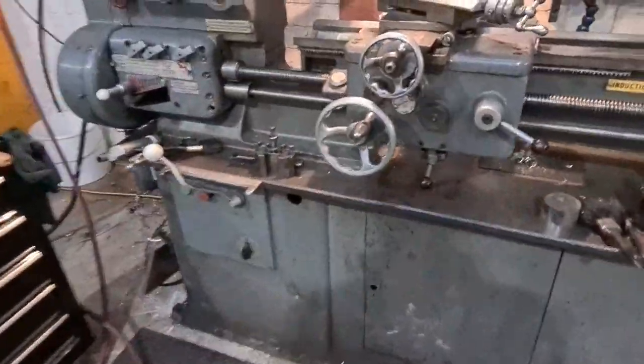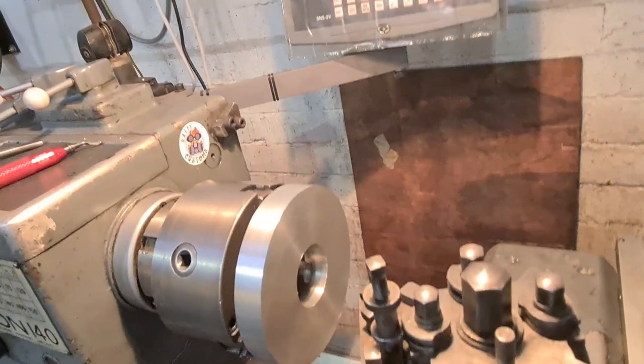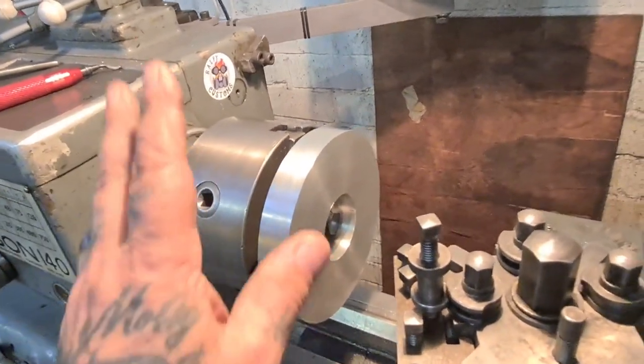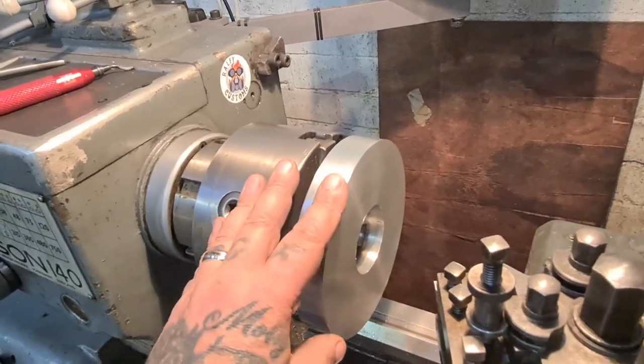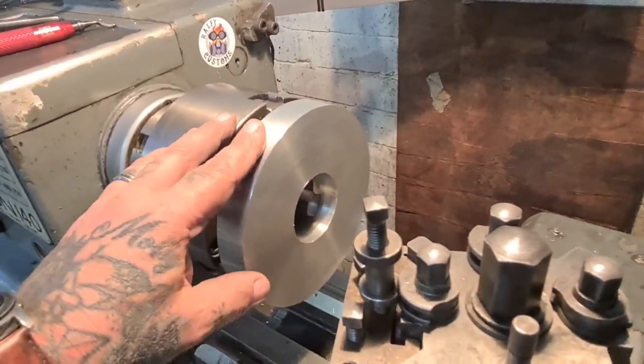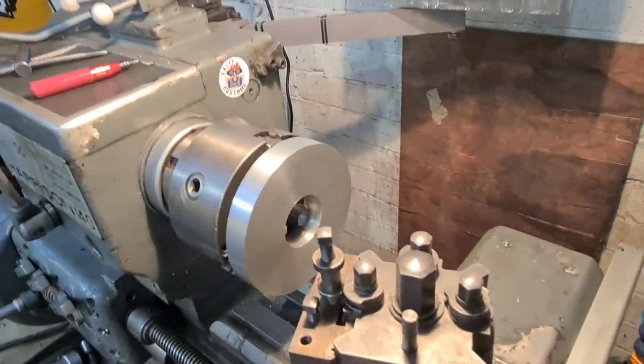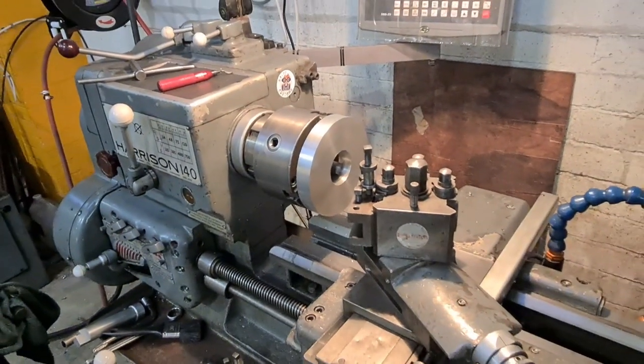I am producing a video where you can see me making this. So far, we've got it cleaned up — the billet cleaned up, mounted, and sorted — ready to start machining proper. So look out for that; it should be up this week, hopefully.